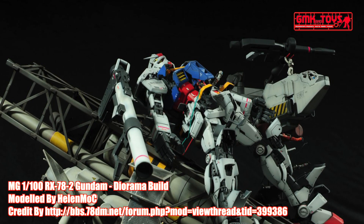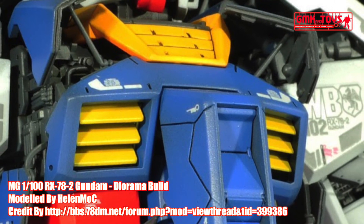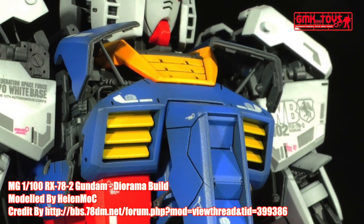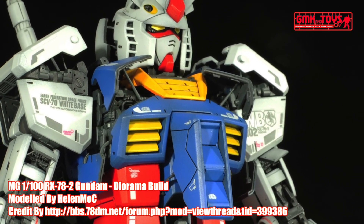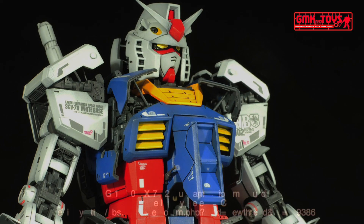Finally, this is MG 1/100, RX-78-2 Gundam, diorama build, custom build by Helen Ma. For more information, go to http://bbs.78dm.net. Thank you for watching. For news and more information about Gundam plastic model kits, please subscribe to GMK World Channel.